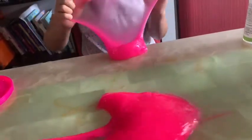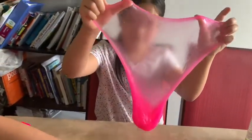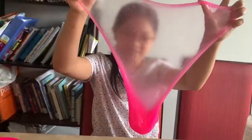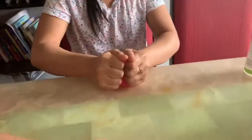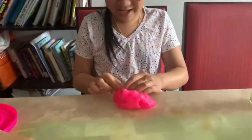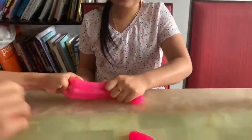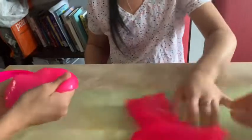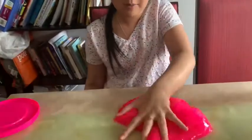Here we go. It's more slimy right now, but it's very stiff — it's thicker than the original and more clear! It has more bubbles though. And it's bouncy too — the one that I fixed is bouncy.